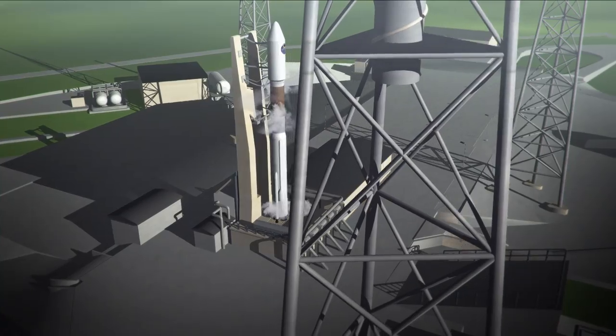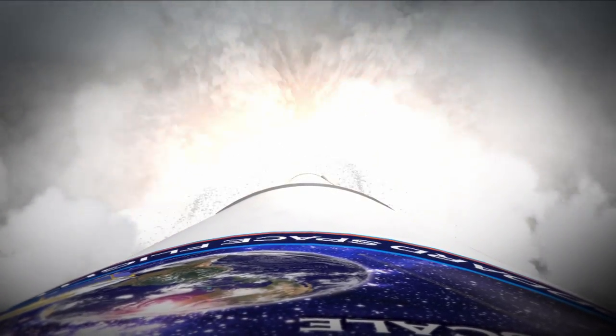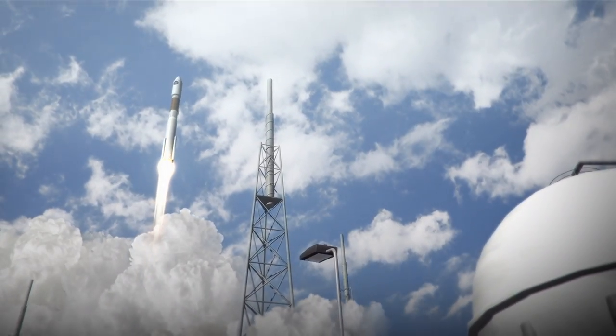Hello, I'm Gary Davis. I'm on the systems engineering team for the MMS mission, and MMS is going to study magnetic reconnection between the Earth and the Sun.